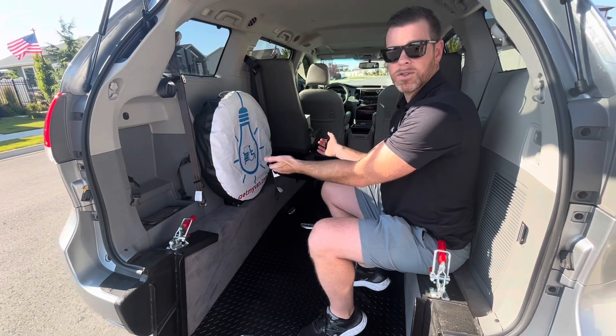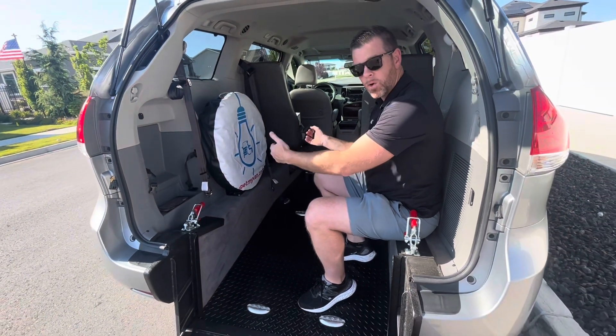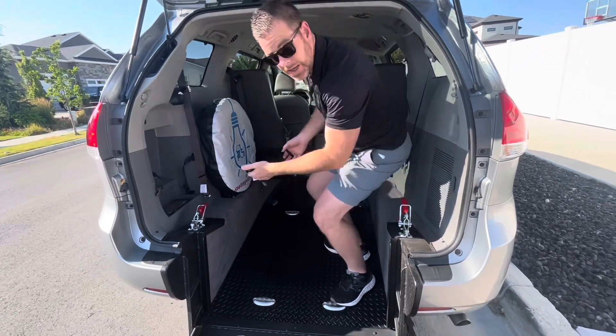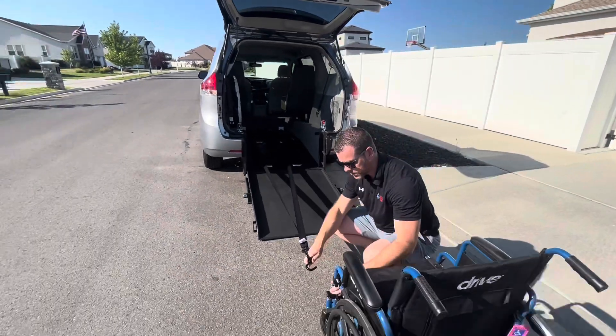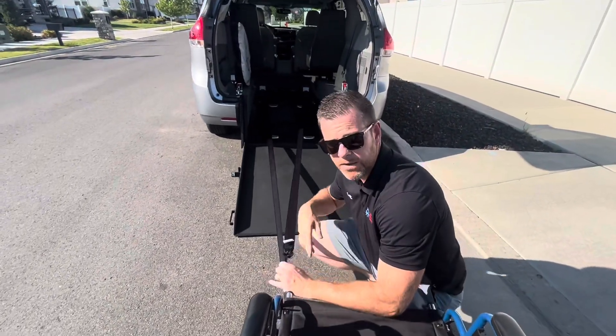The unique feature behind these Q-Straints is they pull all the way out to the back of the van, down the ramp, far enough out that you can actually secure them to your wheelchair frame before the wheelchair ever enters the vehicle.